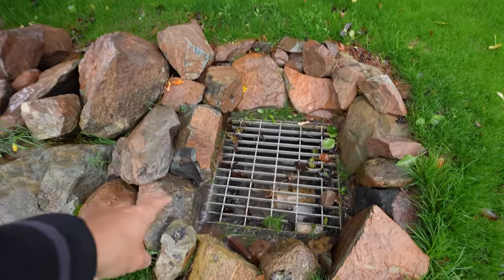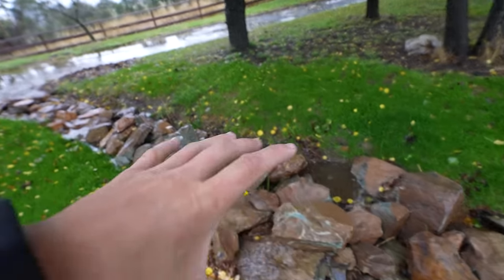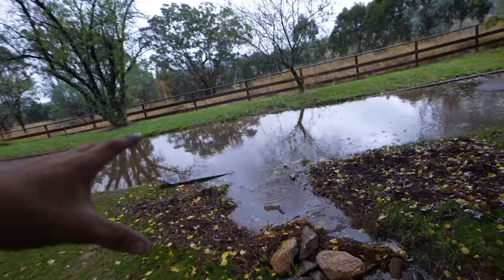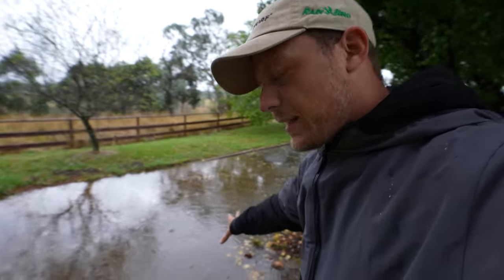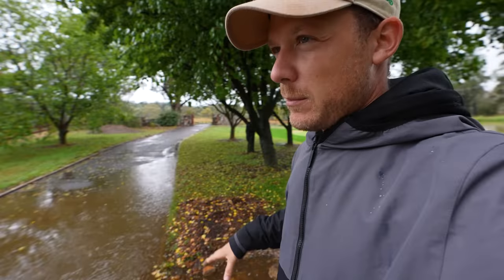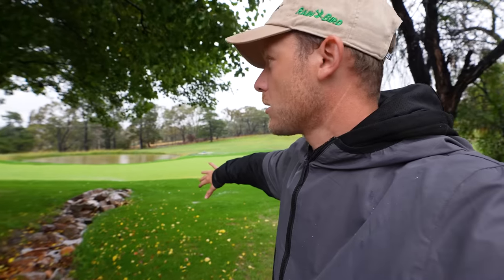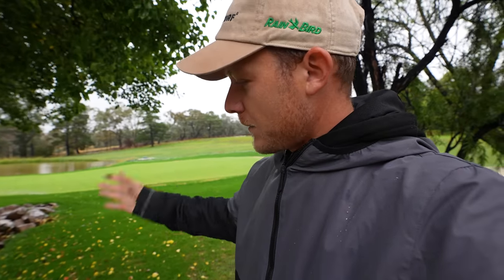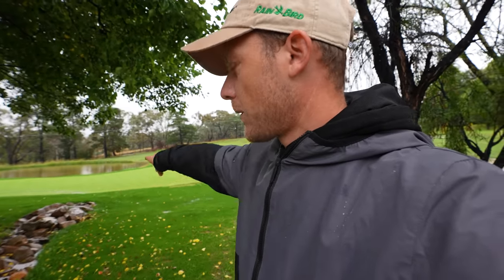This drain is going well — it could actually probably handle a little bit more water to be honest. It's flowing in there well because the rocks are helping to hold it and letting it flow in, and as you can see the driveway here is where it all collects. The only problem is if we get like 50 mil in about an hour it does have too much water and it goes a little bit around the outside of the drain. My thought process is to widen that actual trench and put some more rock in there to allow more water to flow into that drain.